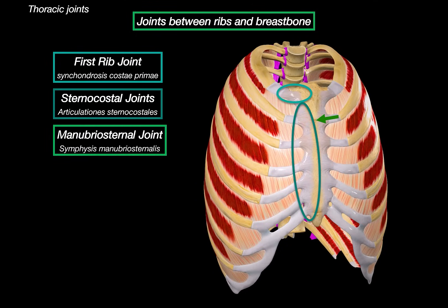Other joints in this area include the manubrio-sternal joint, located between the manubrium and the body of the sternum. This is a symphysis — a slightly movable joint made of fibrocartilage — and it forms the sternal angle, which you can often feel on yourself. It's used as a landmark in clinical exams to locate the second rib. Below that is the xiphoid joint, also a symphysis, between the body of the sternum and the xiphoid process. This joint tends to ossify with age, becoming less mobile over time.